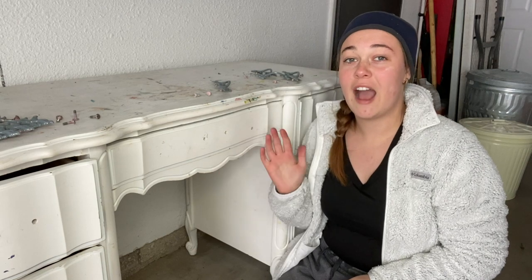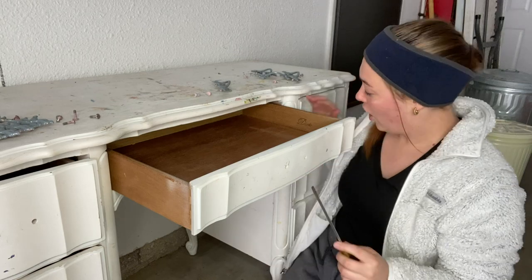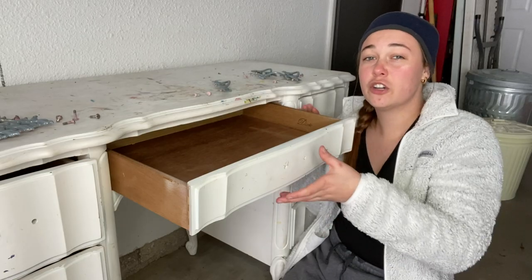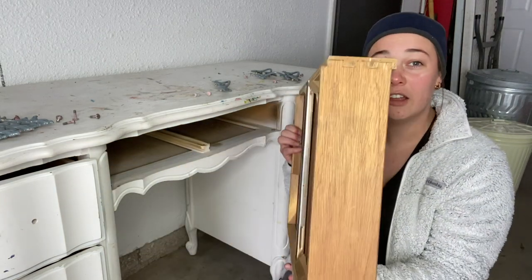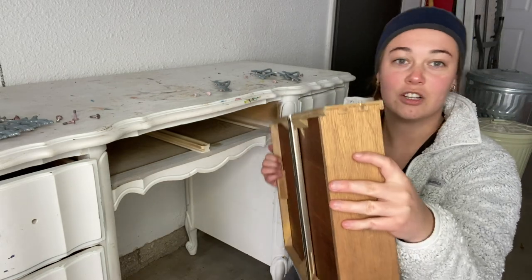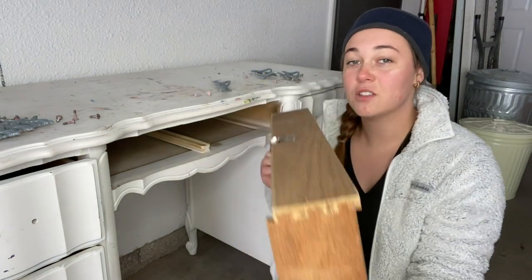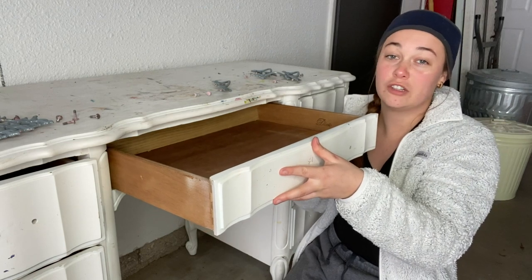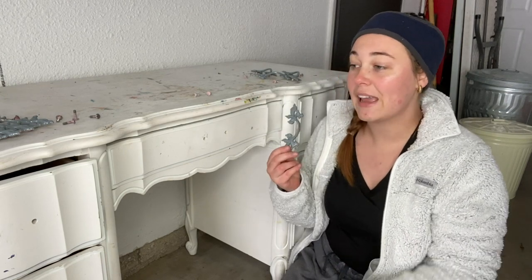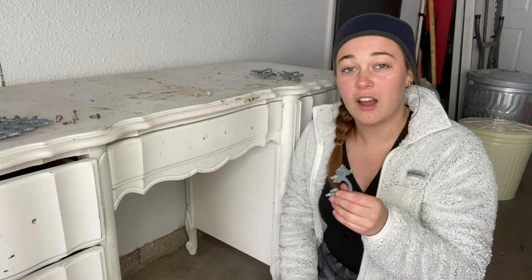As I was taking the hardware off I actually noticed that this desk is from a high quality furniture brand called Dixie. Dixie Furniture is known to be really high quality. One way you can tell a piece is high quality is if you look at how the drawer is put together — you can see these tongue and groove joints, which is one way to tell it's a nice quality piece. That's probably why everything is so structurally sound even though it's pretty old. I am going to be keeping this hardware and putting it back on at the end, so I'll put these in a bag and we'll get to the next step.